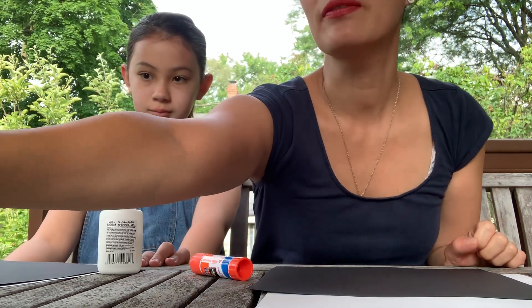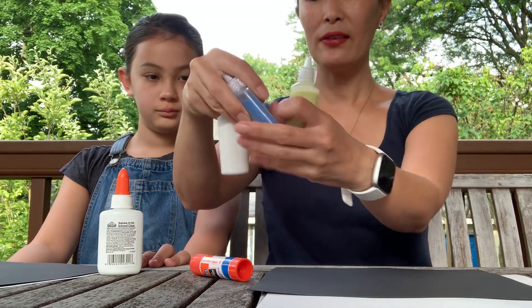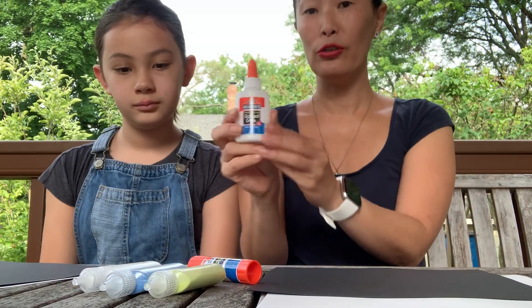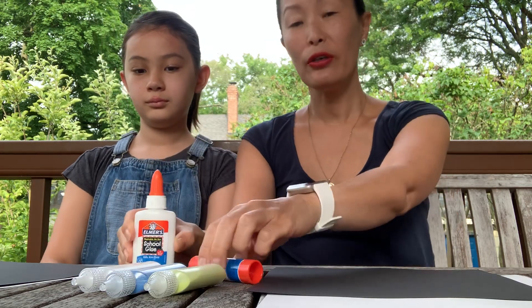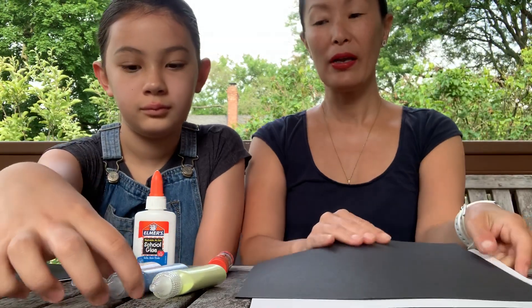Today we are going to do a sand project. You're going to need your bag that is labeled number five, because it's the fifth art project we're doing. You will find three bottles of sand in your bag, and you're going to need to use your liquid glue also. You could also try and use your glue stick — that's up to you. There should be both white and black paper in your bag.